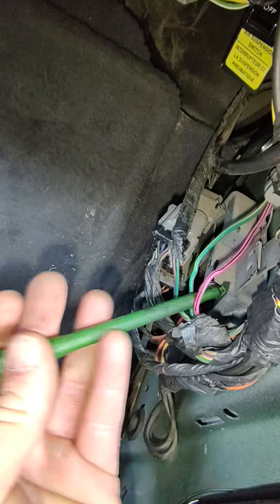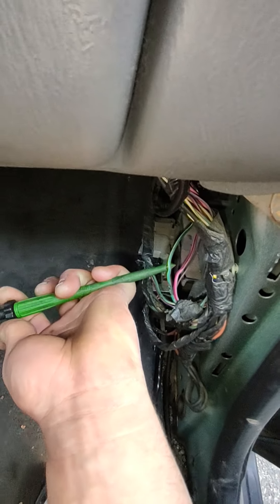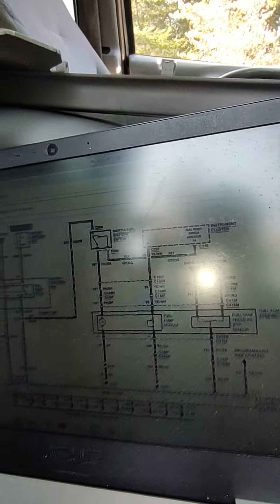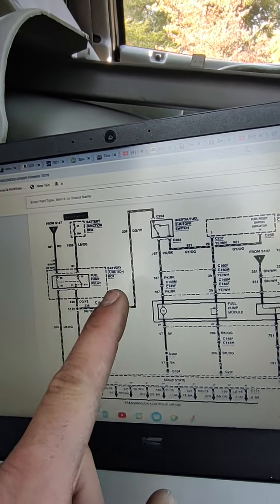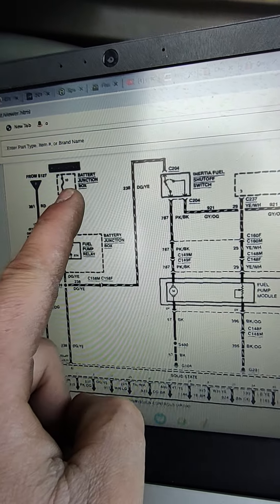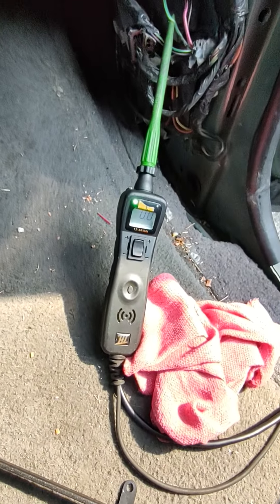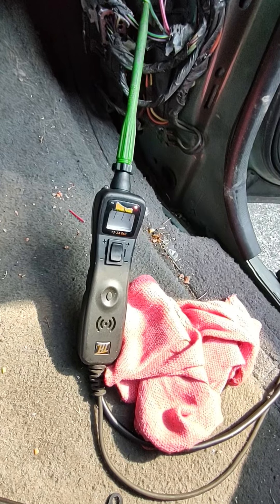We're going to check for power on the circuit coming into the inertia shutoff switch. I'm doing this to make sure the switch is getting power, and at the same time to check the integrity of the relay and fuse. If I get power here, I know the fuel pump relay is good and the fuse is also good. Let's do this — I'll turn the switch on. Power should come up for a few seconds... there it is. Now cranking — yes, we have power coming from the relay and fuse.